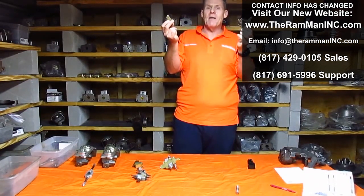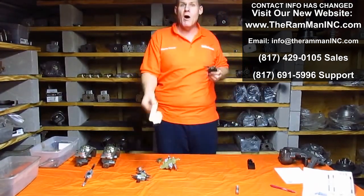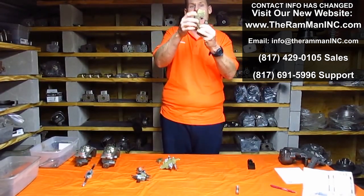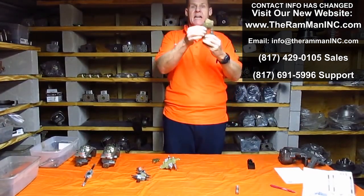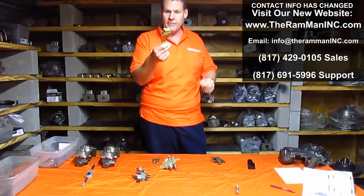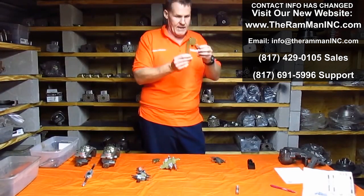Then come along about mid-1969 through about January of 1970, Mopar said, 'You know what we're going to do? We're going to add a metering valve to the front brakes.' This was a big improvement. The front metering valve — this is the beginning of ABS brakes. Let me tell you what it does.